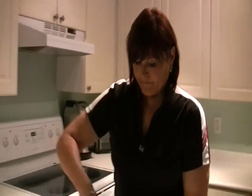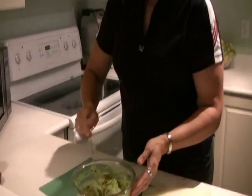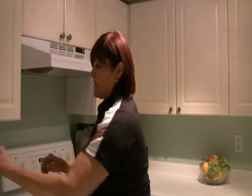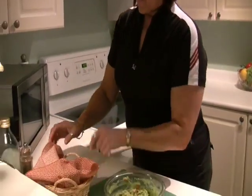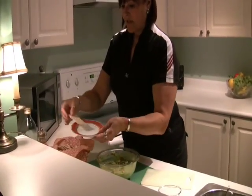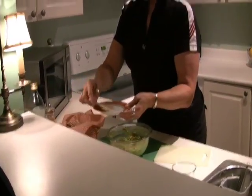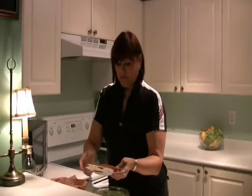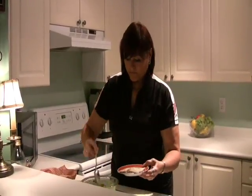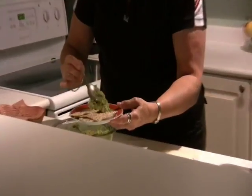And there you have it — Mona's guacamole. I'll just take some out. What I like to serve this with is seed bread, something like a flat bread. The bread itself is firm enough to hold it.